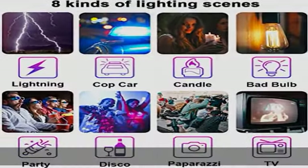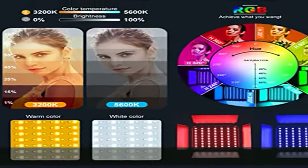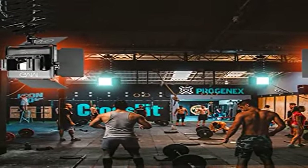It consists of 168 LED beads and 84 RGB beads. This video light is adopted the American chip and has a life of more than 100,000 hours. It's designed with aerospace aluminum alloy casing to effectively help the LED light better dissipate heat.